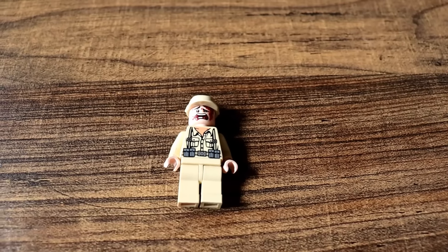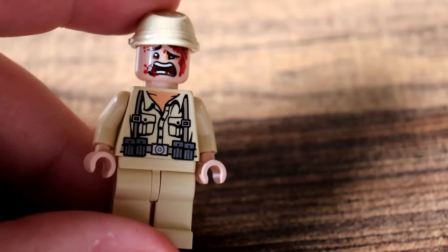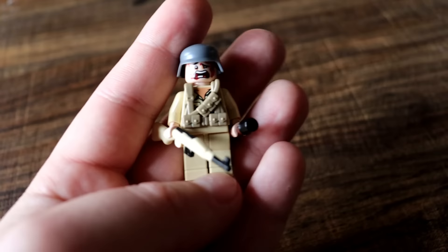We've mentioned this a dozen times — this is the only Lego World War 2 soldier officially created by Lego: an Africa Corps soldier, minus the bloody face, that was me. You could definitely make them cooler by equipping custom weapons and stuff, or equipping customized armor as well, but at the end of the day this is as much World War 2 as you're going to get from the Lego company.